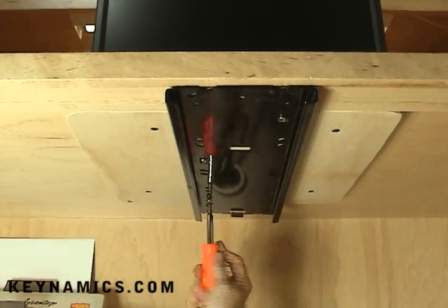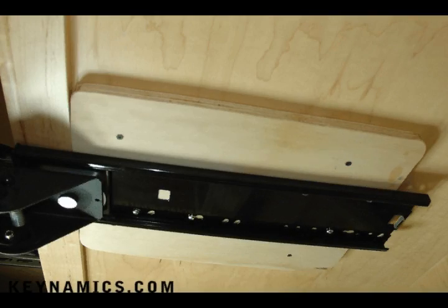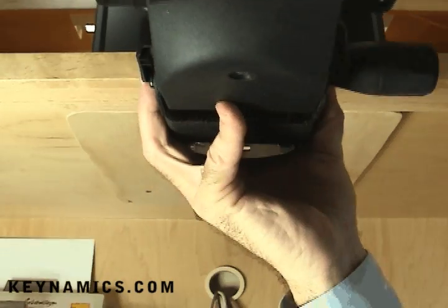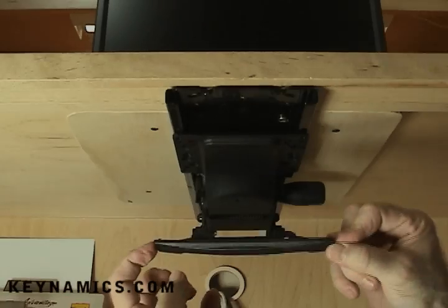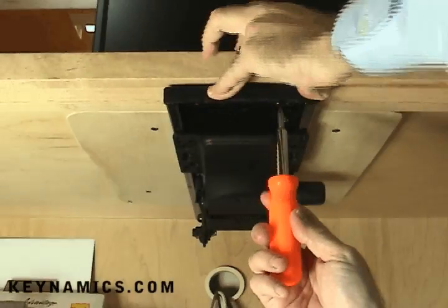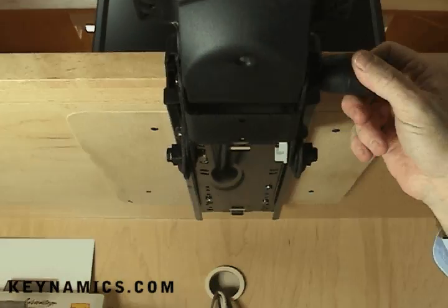Notice all the different hole configurations so you can mount to the bottom of any desk. Here's a good shot of what it looks like underneath and from the side. Now that the track is mounted, you're going to want to slide the arm into the track. Once you've slid the arm all the way back, there's a little end cap that needs to be screwed on so the arm does not come back out. Just align the holes and screw in the screws. The stop provides a stopping point for the arm assembly when it slides out.